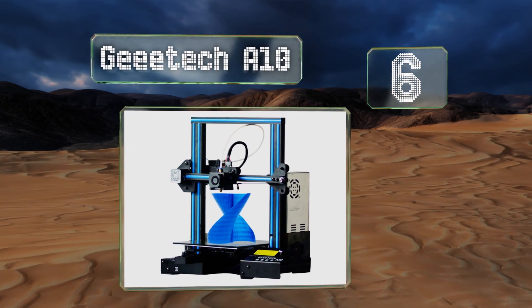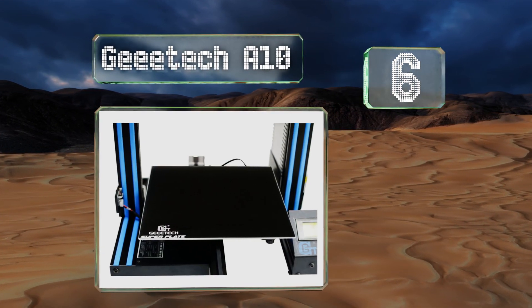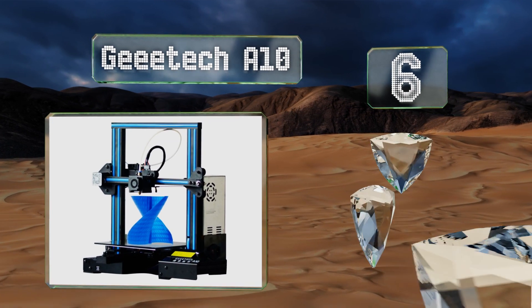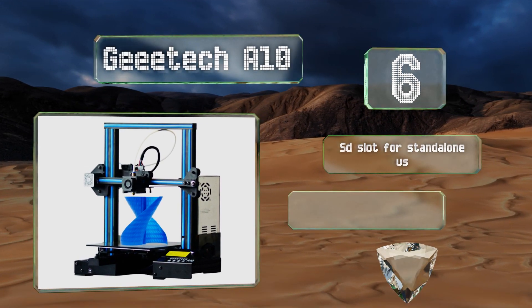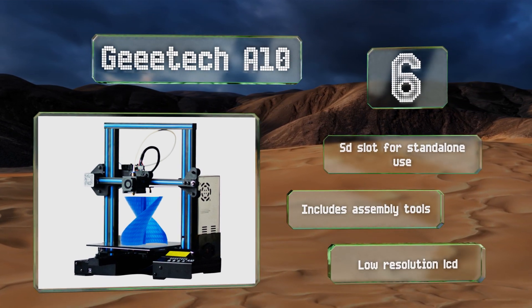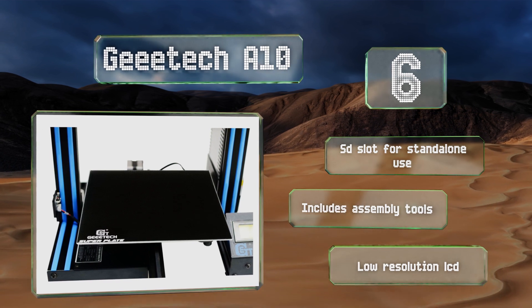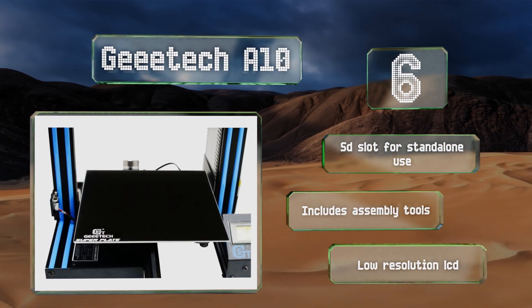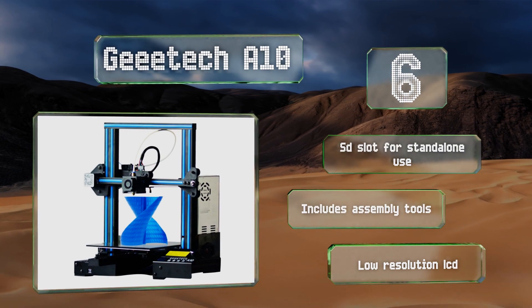Moving up our list to number six, the G Tech A10 has a helpful filament detector that will alert you when your spool is empty to avoid air printing. Its glass plate is covered with a thin layer of dots for better model adhesion, and the unit has a maximum speed of 180 millimeters per second. It includes an SD slot for standalone use and assembly tools, however its LCD is low resolution.